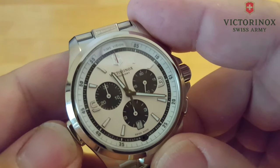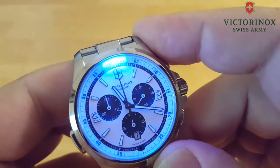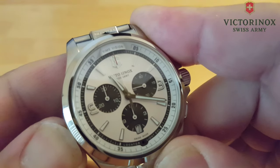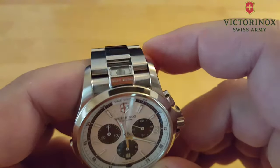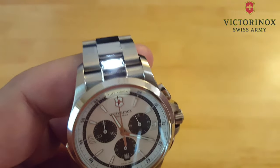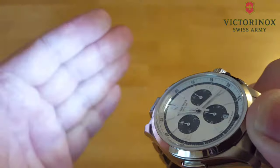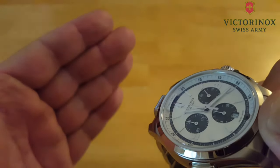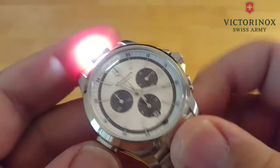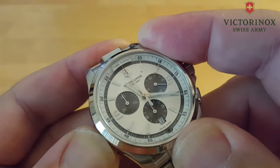If you press and hold the pusher for five seconds — one, two, three, four, five — it'll go into signal mode. There you go. Anybody that's been camping or in the Boy Scouts knows what that is — that's SOS, Morse code for distress. That's your SOS signal right there. It'll keep doing that for a long time, as you can see it flashing on my hand. That's your distress signal. To cut it off, you hold the pusher in for five seconds again.